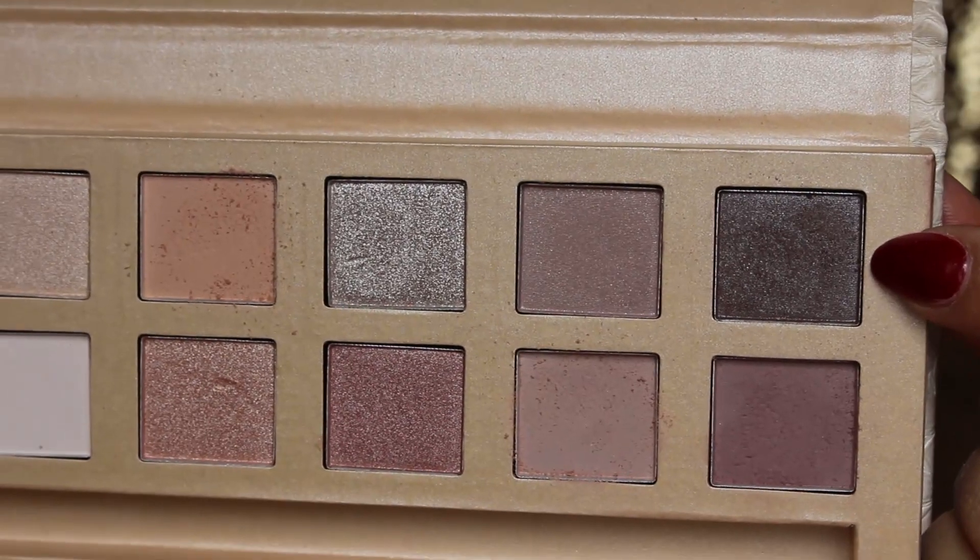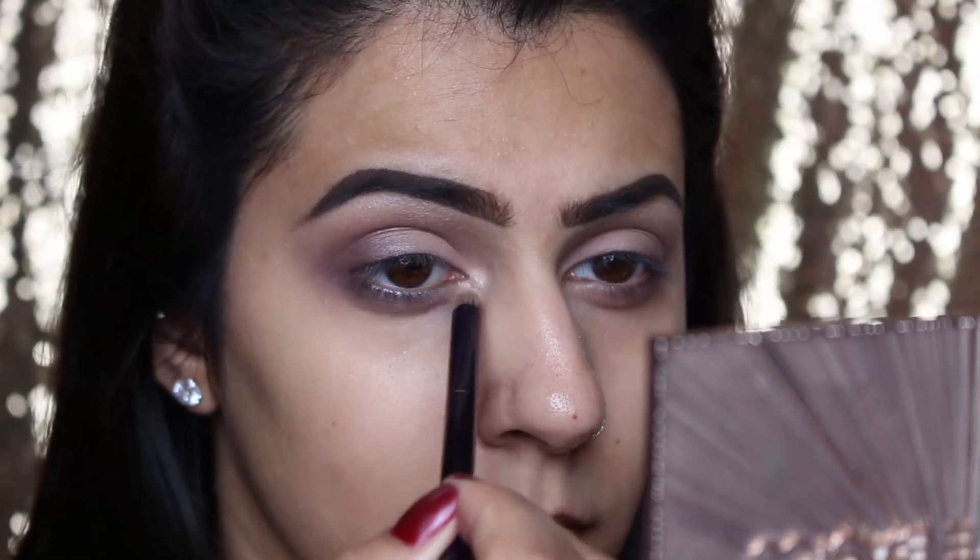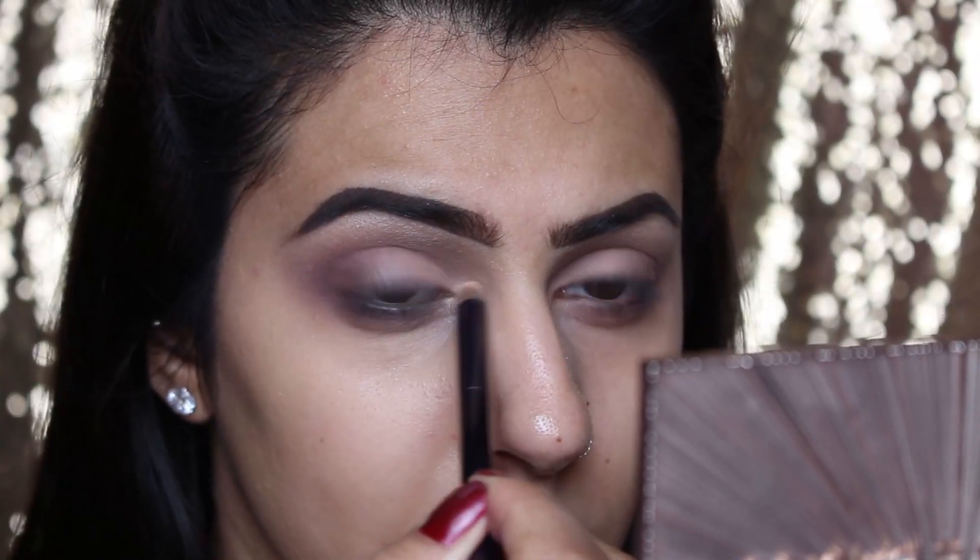I'm then going to take the dark shade that I put in the corner of the eye and brush that underneath the lower lash line. Don't forget to blend this out to avoid any harsh lines. Taking Rose Mist again, I'm going to put this into the inner corner of the eye.